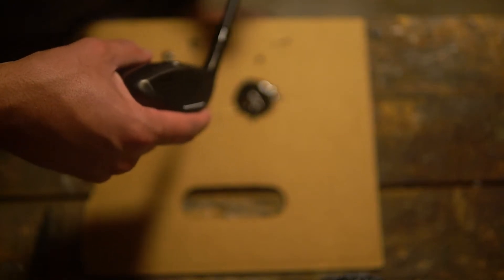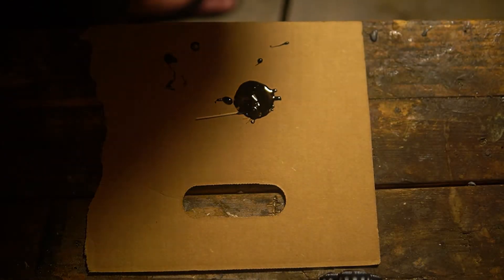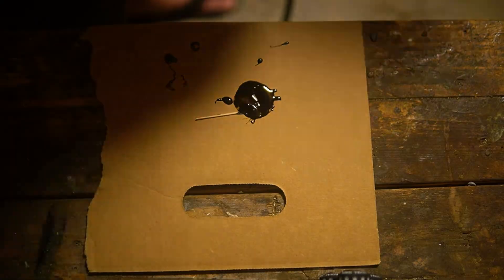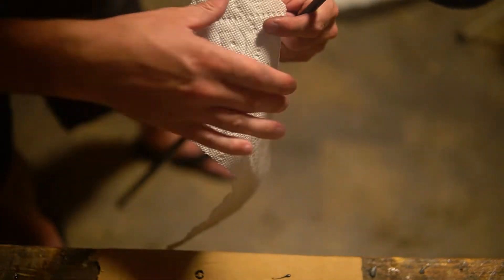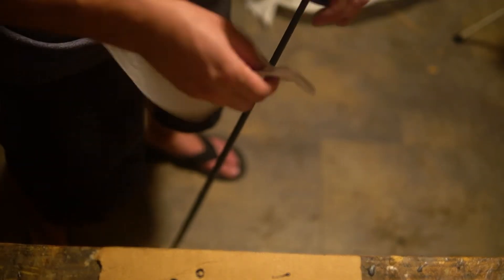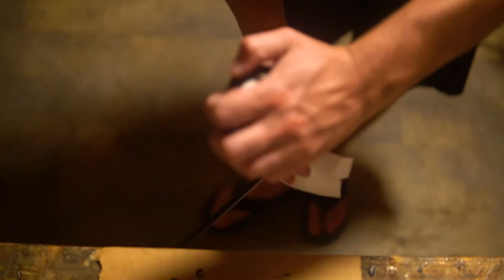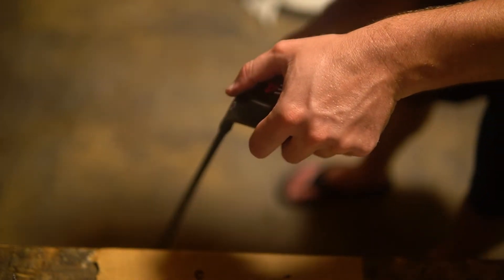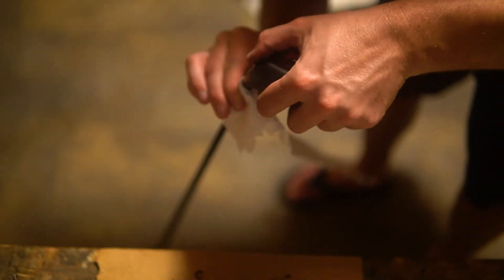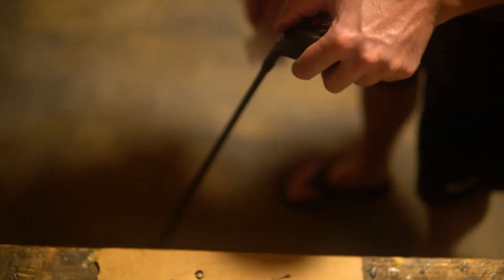I slide the head on, give it another push to make sure it's seated fully, and rotate it a little bit to make sure the shaft is pointing the way I want. Give it a couple of taps against the ground. Then I use a paper towel to wipe away the excess. You really want to keep your fingers clean at this point — any epoxy left on the surface is going to be really hard to remove later on, so make sure you get all of it wiped away with a clean part of the paper towel.